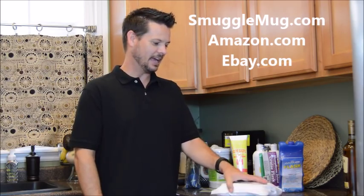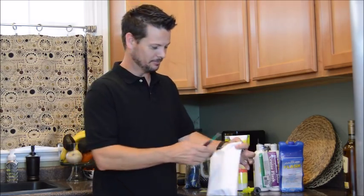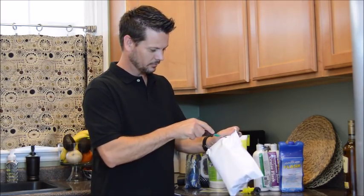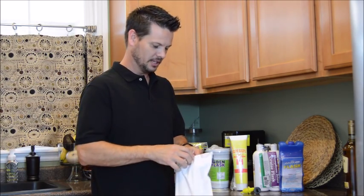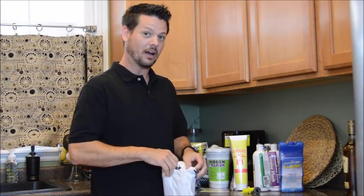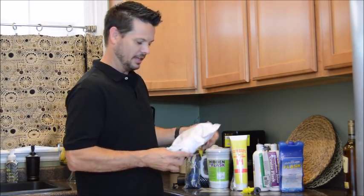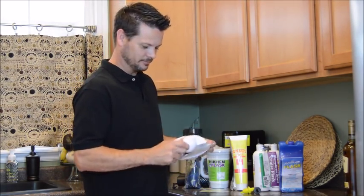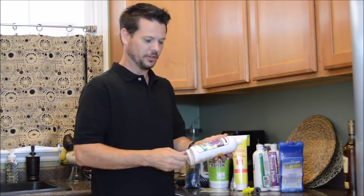Hi, this is Scott with SmuggleMug. So you ordered one of your flasks at SmuggleMug.com, Amazon.com, or eBay and it came in the mail. What I ordered here is the shampoos. Basically, it helps you get your own alcohol on the cruise ships so you don't have to pay the $9 to $14 charge for their drinks.